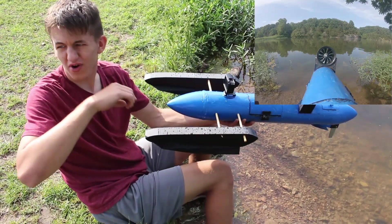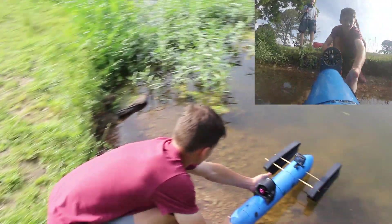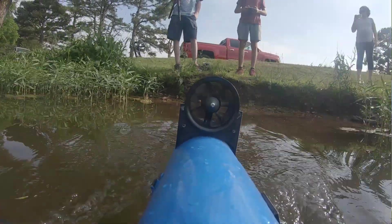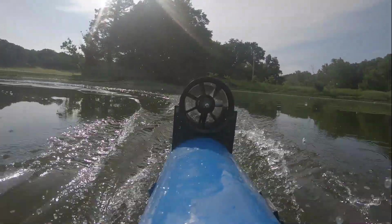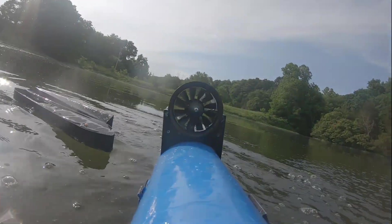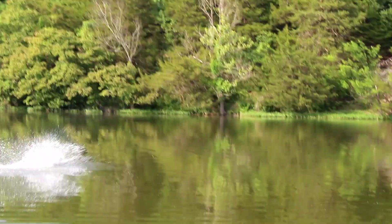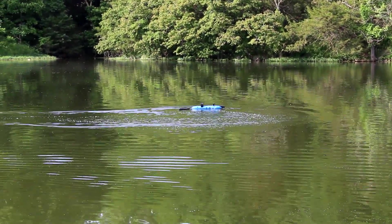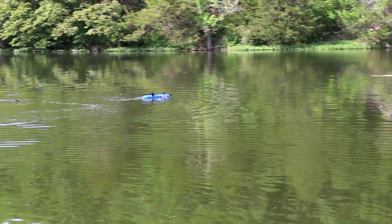I put the GoPro on for another run. Then the sponson came off mid-run.